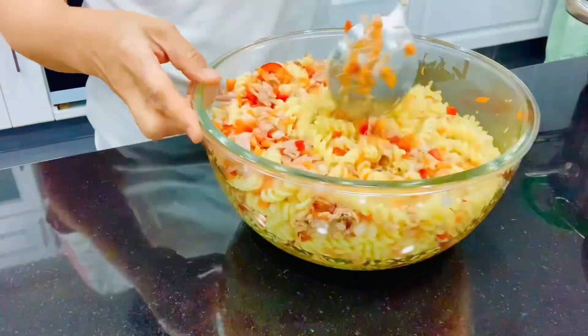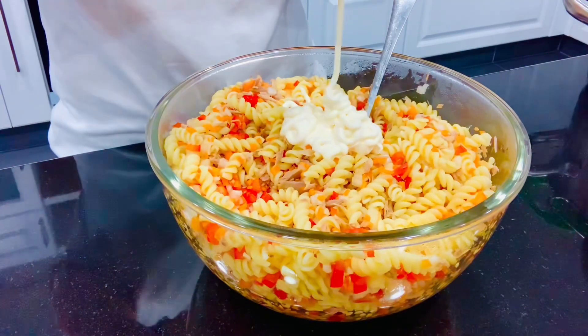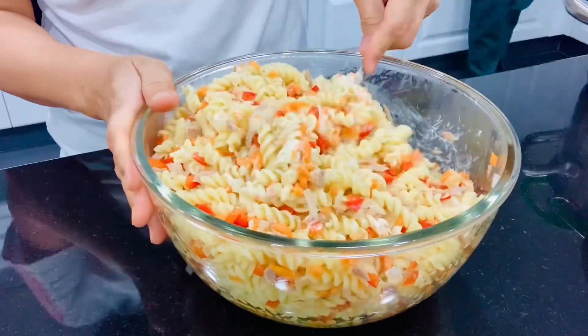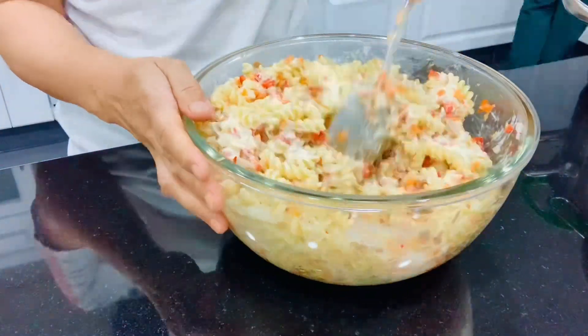Then the mayonnaise — it's your choice, diet or full fat. You can also add, optionally, Dijon mustard and all-purpose cream. Mix it together and add some black pepper and salt to taste.